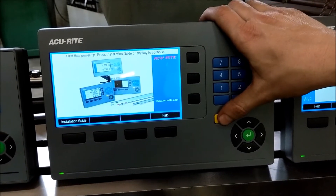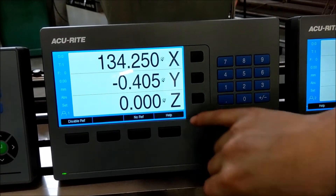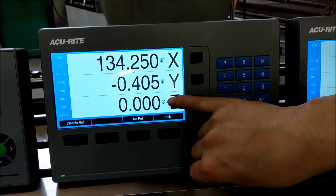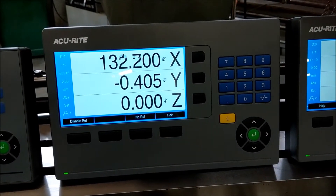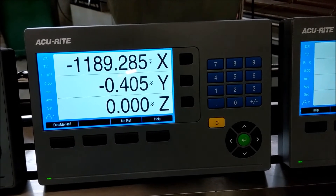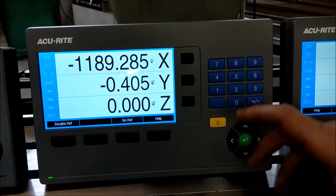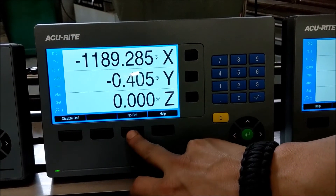This is what your main screen looks like. These buttons with the flashing lights are the same as your reference marks — we haven't referenced anything yet. If we were to move and cross over our reference mark, you see how this one stays lit up — that means we've been referenced and we know where we're at.